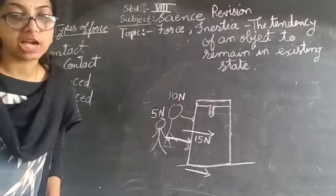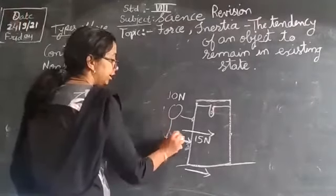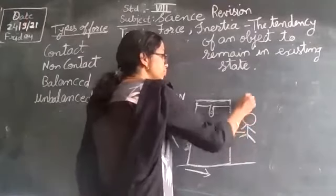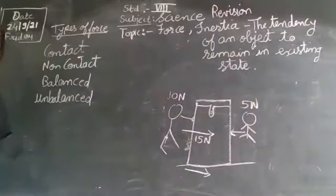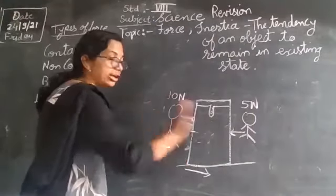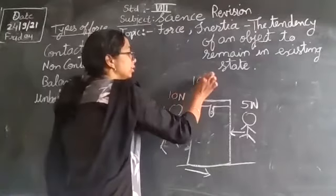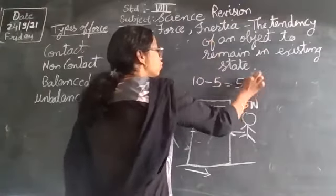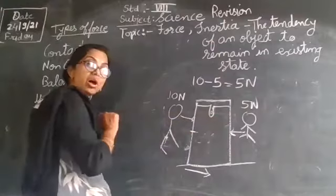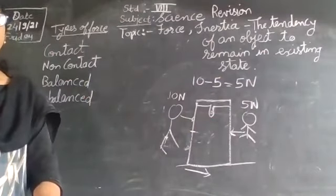Second, if two forces are applied on an object in opposite directions, the net force is their difference. If the elder brother pushes with 10 newtons and the younger brother pushes from the opposite side with 5 newtons, the box moves with only 5 newtons — that is 10 minus 5. Here you do subtraction; the difference acts on the object.